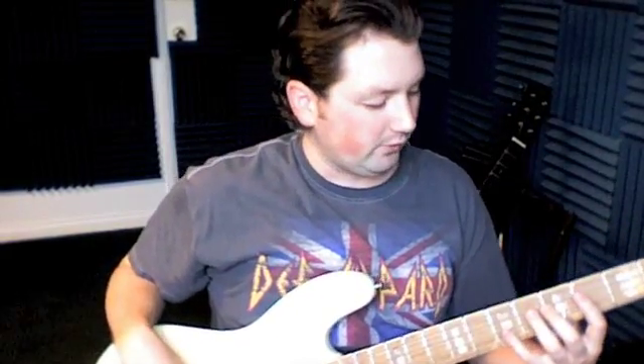We're continuing on with Back in Black, the solo section. We have the verse part that goes open, 5th fret 3 times, 4th fret 3 times, and then our new fill is 3 open strings, 3 7th frets on the 3rd string, and 3 more open frets.